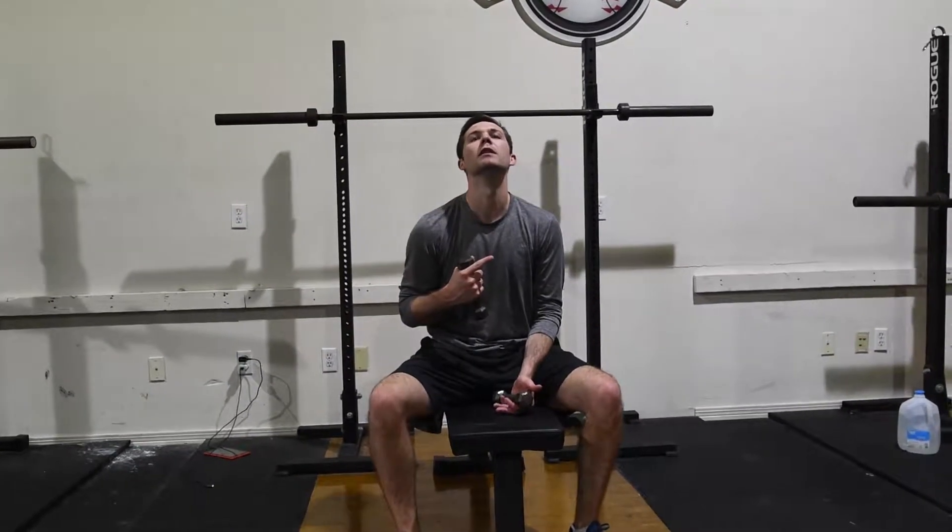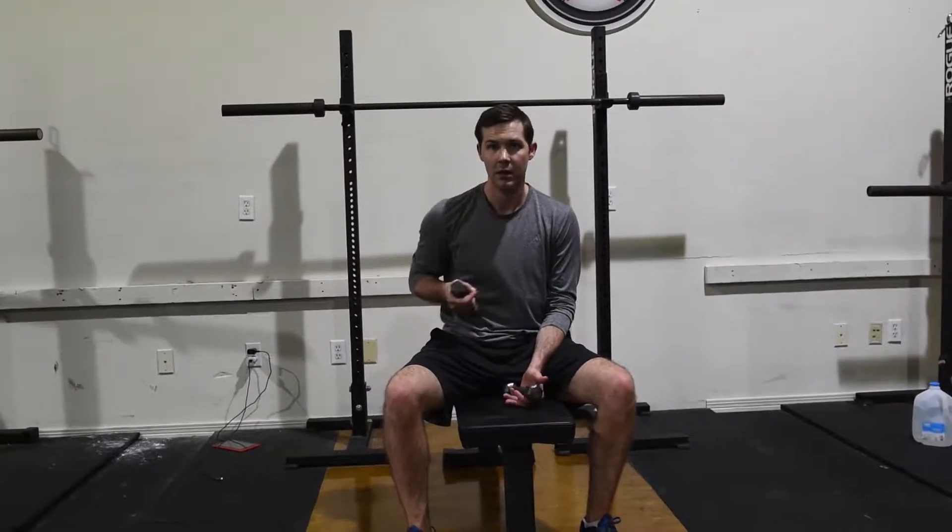Second thing, pay attention to where your neck is at. You don't want to be extended too much or flexed down. You want to keep a nice neutral spine.